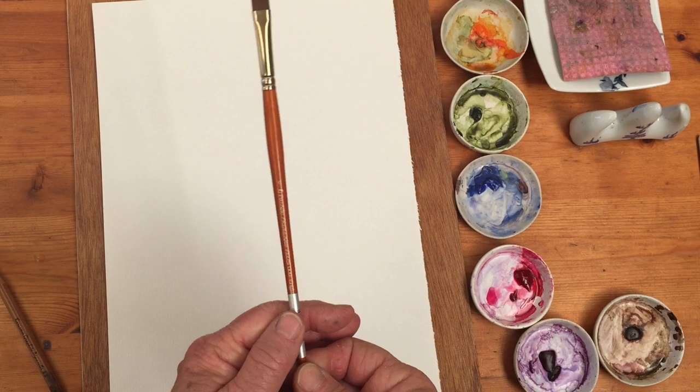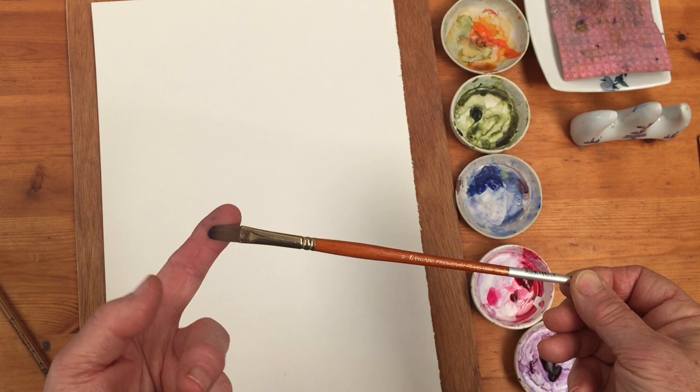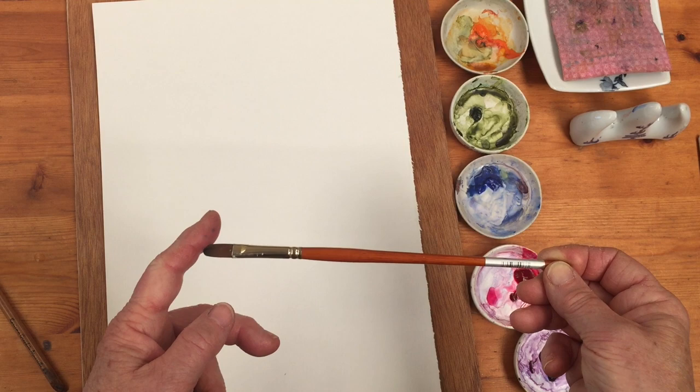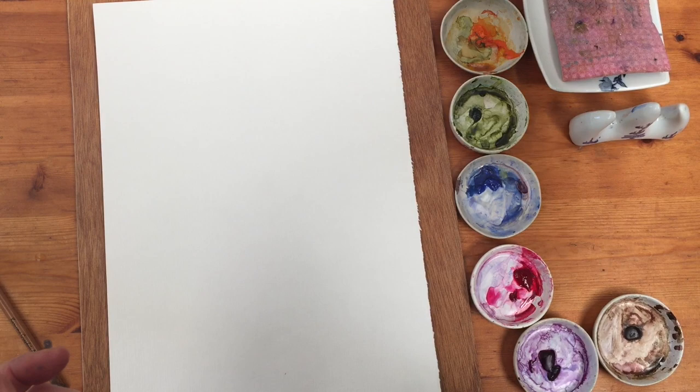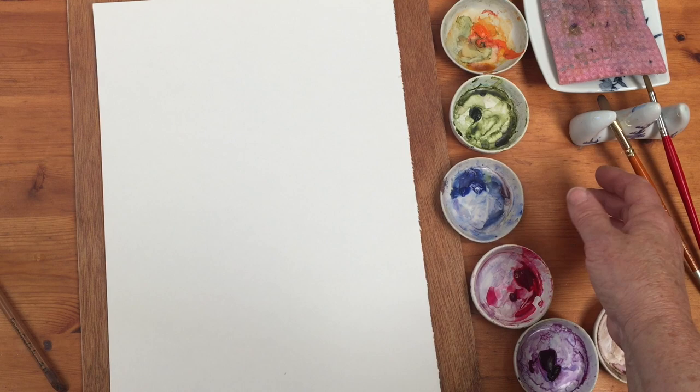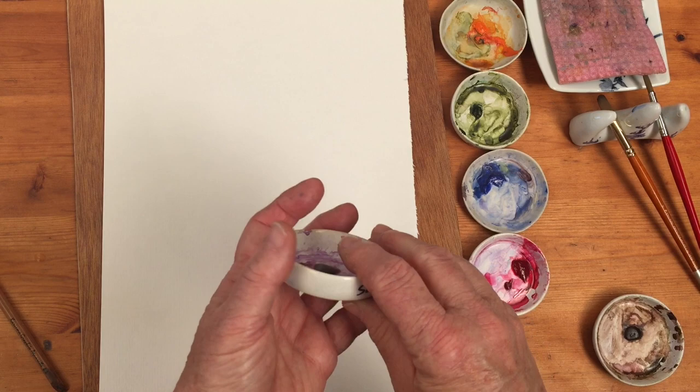The code number on it is 009 and it's a filbert - that means it's flat and it's got a curved end. It doesn't come to a point, and that's going to give a very different stroke to my usual round brush. Here are my paints: cobalt blue, quinacridone rose, Scheveningen purple, and quinacridone purple.